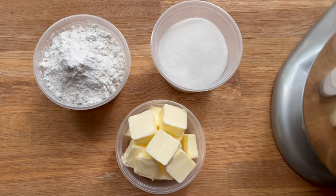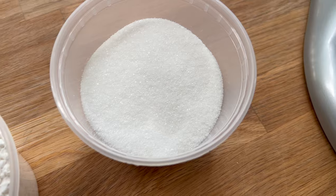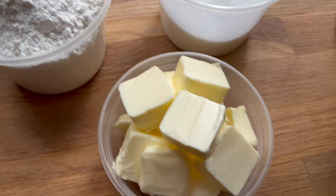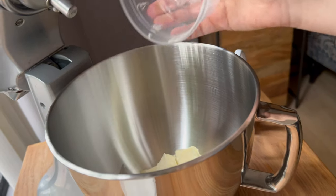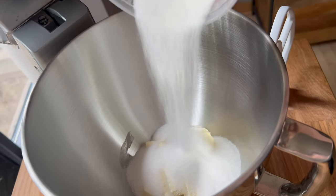Today we are going to begin exploring pâte à choux, and we are going to start off with the craquelin — the cookie part that is going to go over the top of our choux. This is just a really simple mixture of butter, sugar, and flour.